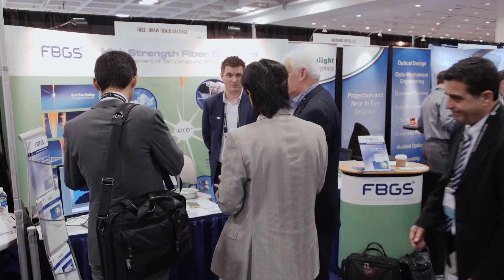Hello and welcome to FBGS. FBGS is a German-Belgian company that specializes in developing and manufacturing special high-strength fiber Bragg gratings.